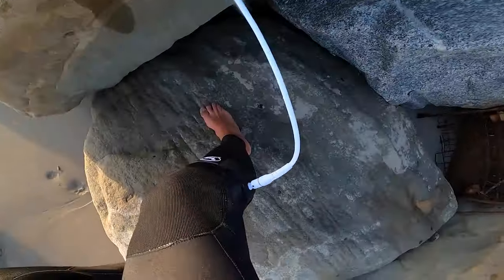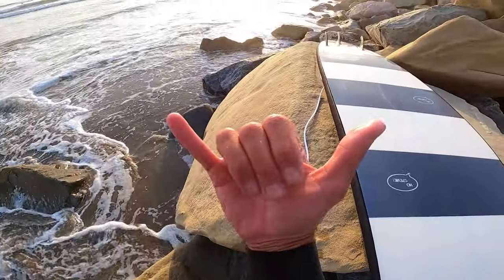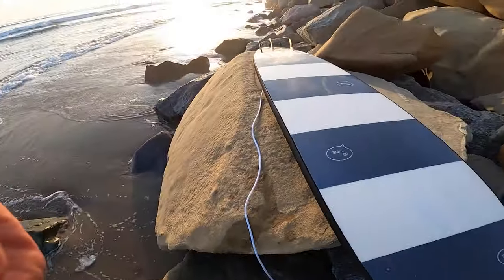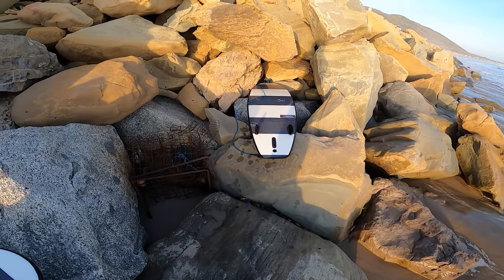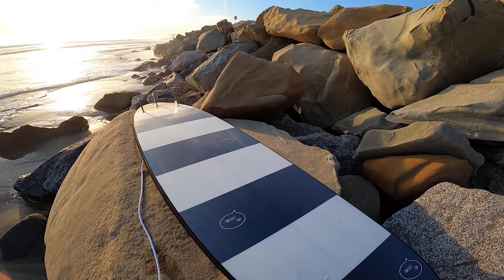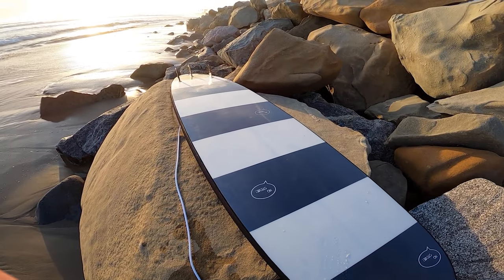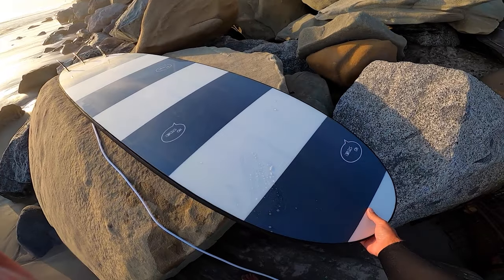We're going to take out the 8'2 and see how she does. Got an 8'0 leash, got it in the right place. Going to try to hang five! That thing was super fun out there — so fun. We're going to go test this thing out now. I'm not a very good longboarder, so we'll see how she does, but I think this thing is going to be amazing.